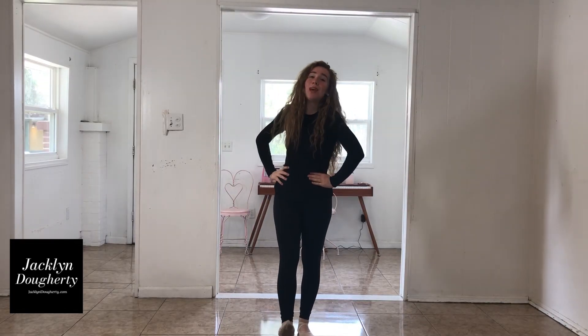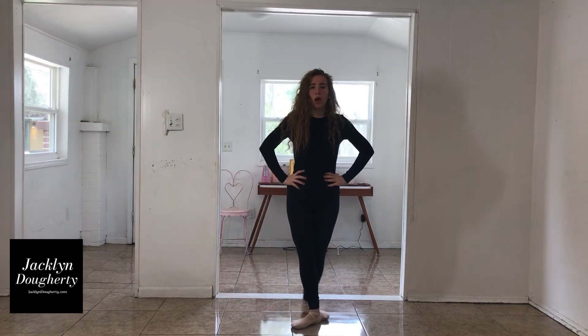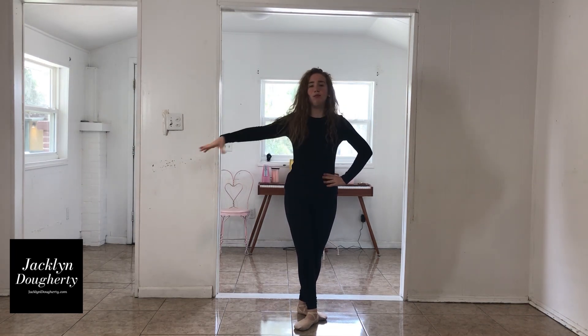Hi, my name is Jacqueline Dougherty and today we're going to be doing a soutenu turn. Soutenu is in fifth position. Usually you would have a barre, or you can do these across the floor, but today I'm just going to do it like I have an imaginary barre.